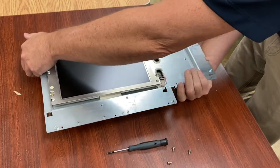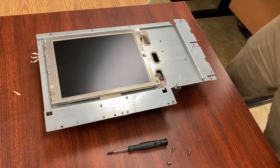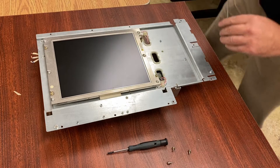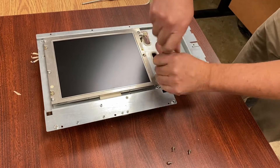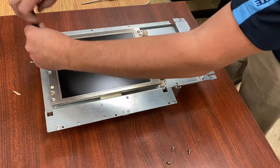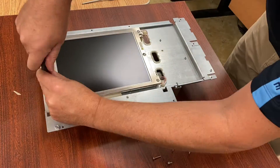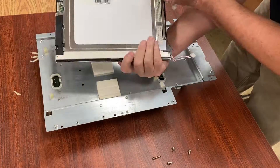I've disconnected the original backlights and now we can access the screws to take the panel off. You can see that LCD panel — it's a 10.4 inch LCD. I'm just going to remove those screws. There are just four screws holding it down, and also a video cable on there, so don't just reef this up really hard.